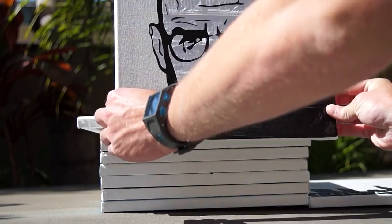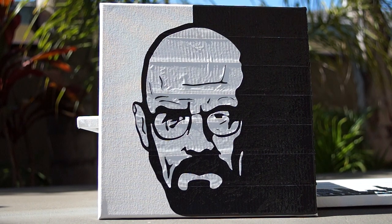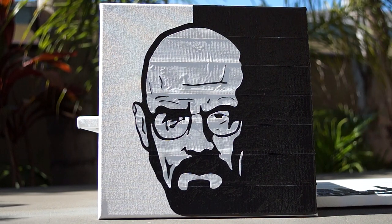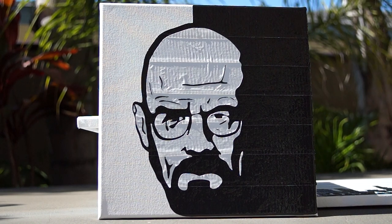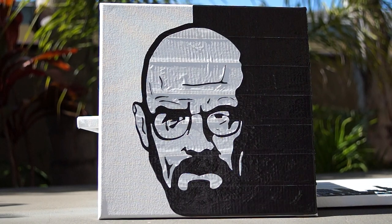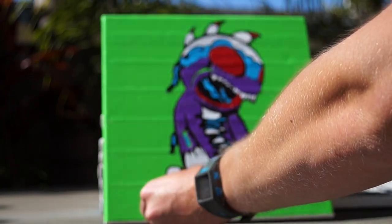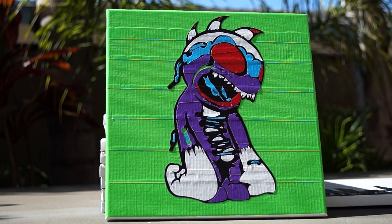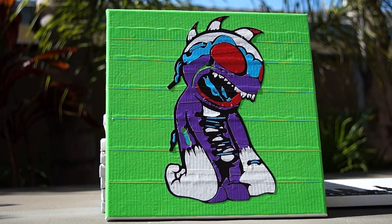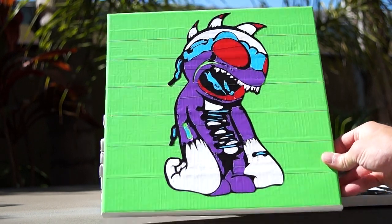The next one is one of my favorites. This is Heisenberg, or Walter White. Turned out really cool. I like it a lot, and I showed it to a few people and they thought it was super cool. Next one I call it Shoe Monster. It's a little hard to tell but pretty cool. It has spikes. This one is really colorful, and the background I could probably do any color I wanted, but I chose green just to make it stand out.